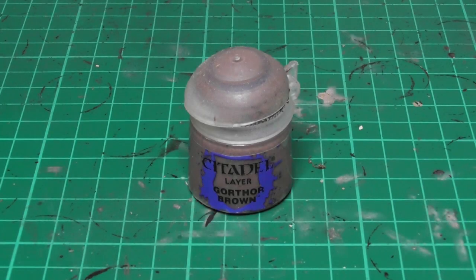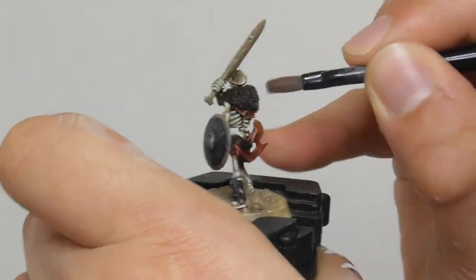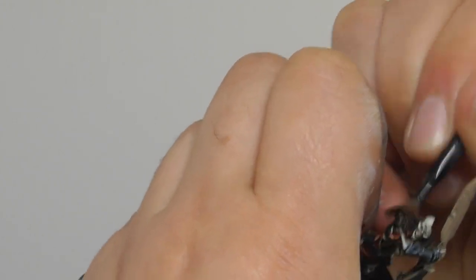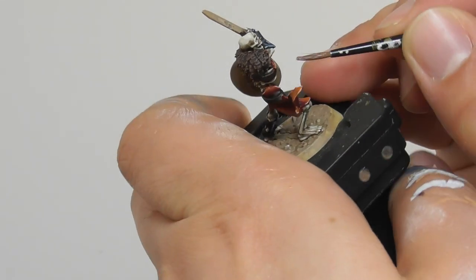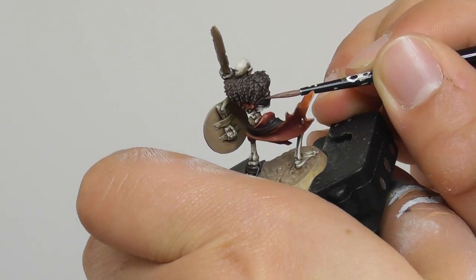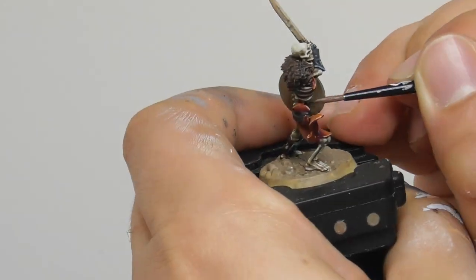Once the wash is completely dry I am going to use Gorthor Brown. First I'm using an old brush and I start dry brushing the furs. Once that's done I switch onto a small layer brush and I start edge highlighting and layering some of the belt parts.